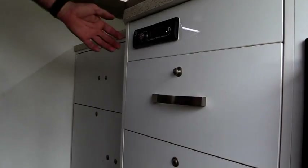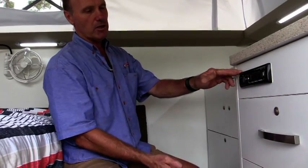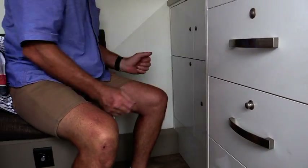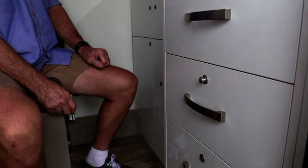Next to our fridge, we have a standard car radio system. It is Bluetooth and also has USB facilities. Below the stereo, we have a three drawer storage facility. We have cupboards on this side and cupboards on the other side. Like the outside kitchen, all our drawers are soft closing — just close to there and they will close automatically.